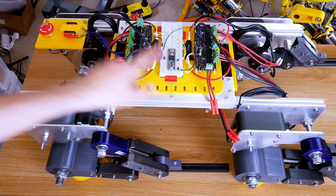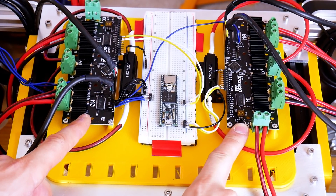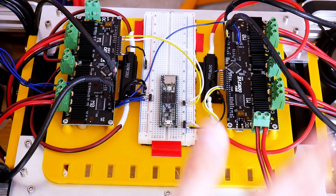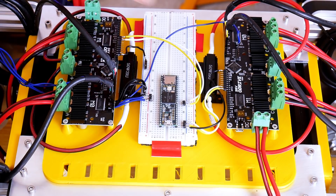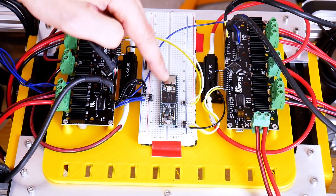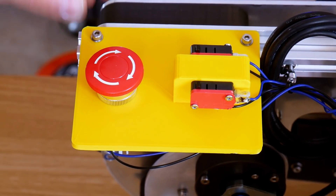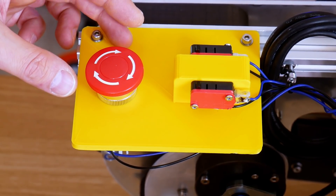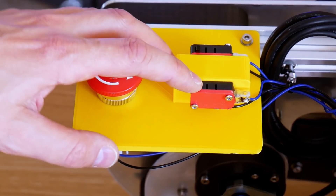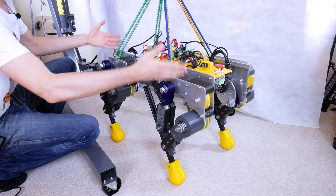I've fitted some electronics to the top of the dog. We've got some ODrives, a Teensy, and some switches. These are the 56-volt ODrive 3.6 — each one has its own power and there's a battery below each one to provide enough power for the four legs. We've got encoder cables and power cables going off to the motor, and serial lines going to the Teensy. There's a big emergency stop switch which resets the ODrives by pulling their reset pin low, stopping all the motors. I've got two switches to initiate each ODrive, initiate the motors, and put the holding power on.